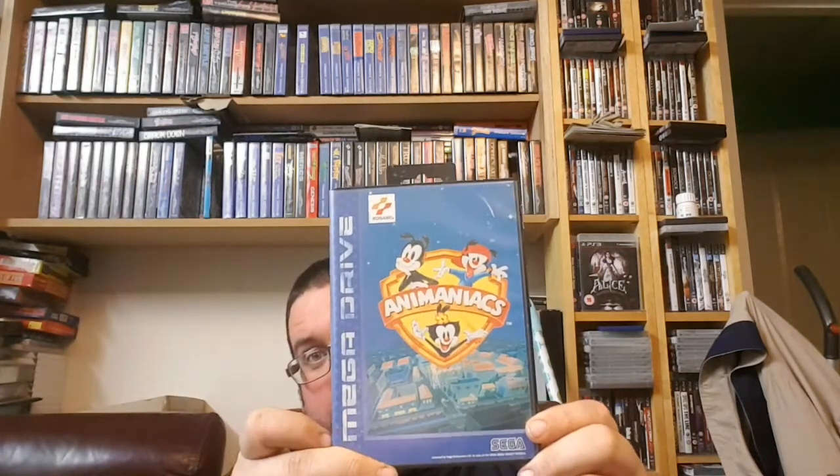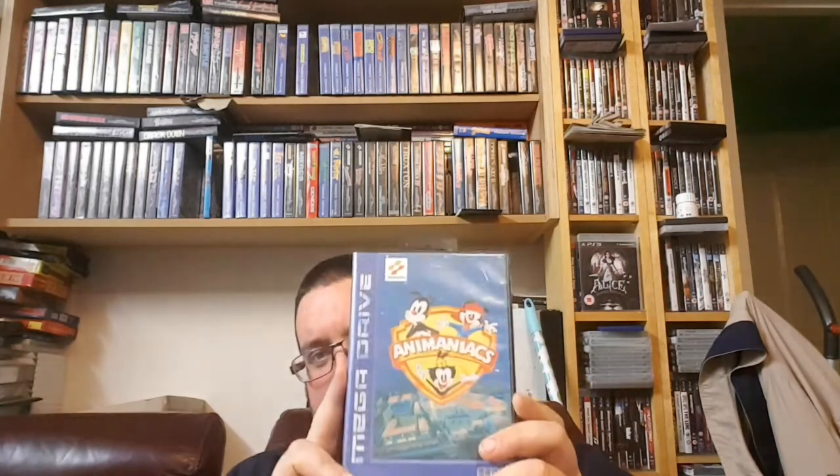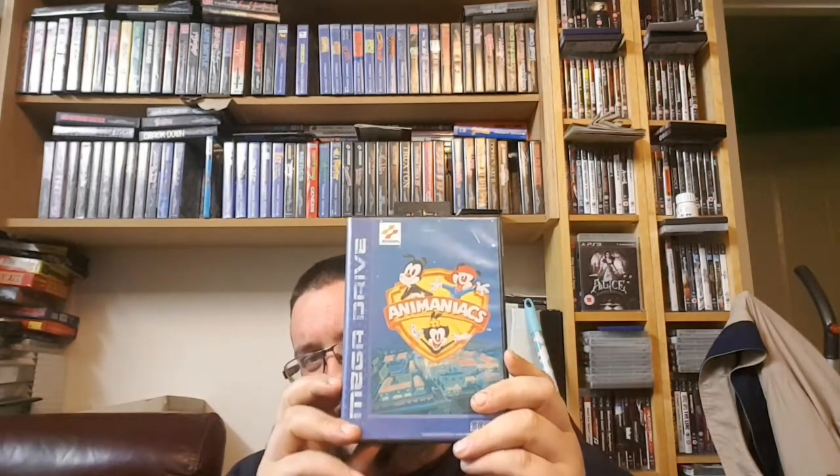This next game — I'm not sure if I showed it in the previous video, sorry if I did. It's another Konami game on the Mega Drive, which is Animaniacs. It is the official Konami box, though it is missing the manual. I think I picked this up for about £8 or £9, and it's generally a £15 to £20 game, so I was pleased. It's in an official Konami box — you can't go wrong with that. I've been after it for a while, especially at the right price.